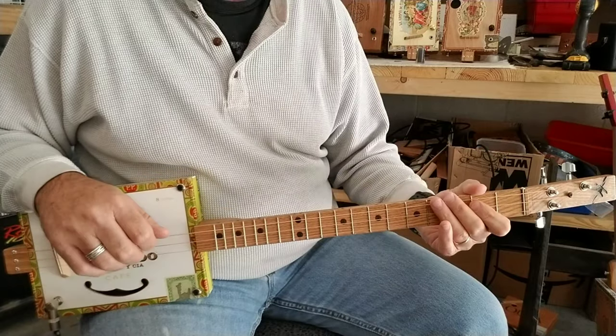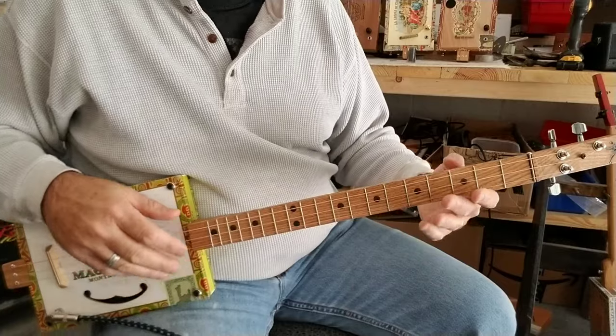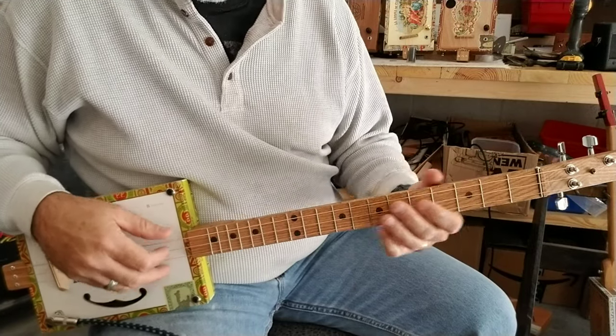Pretty simple. Okay, now I'll go through it the same thing again, but this time I won't count. I won't count each measure, I'll just play it.